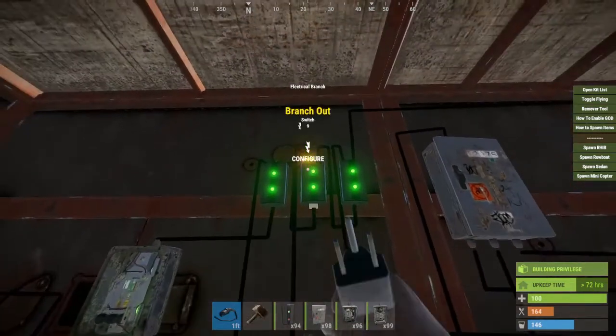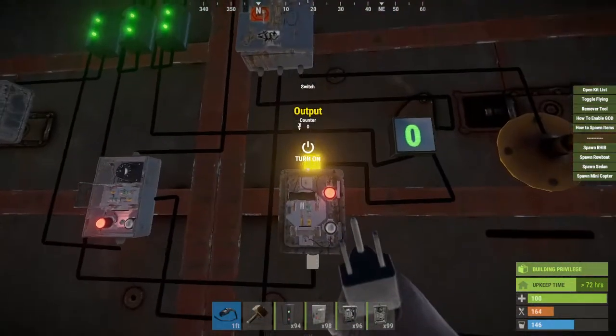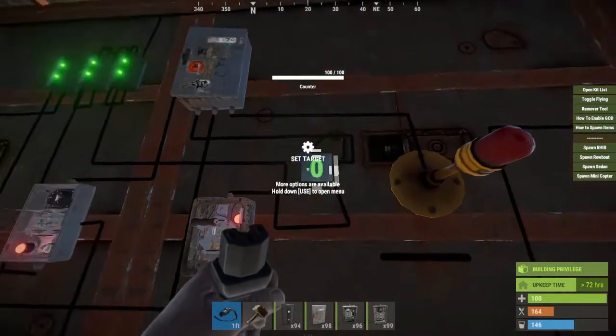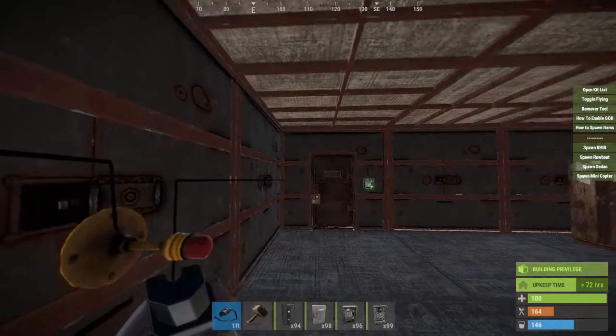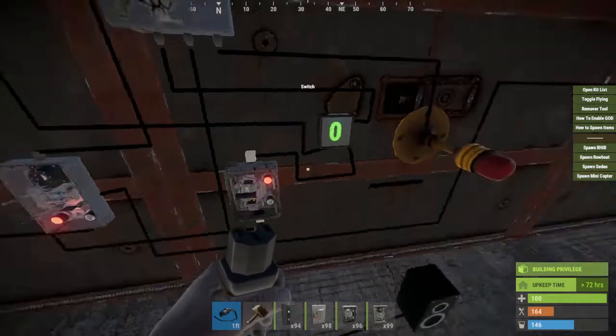Coming back to this one — this power out that runs to this switch — you're going to want to take the output and run it to the clear counter of the counter. This will reset any time you have an alarm trip. If you'd like to reset it, you simply need to flick this switch to set it back to zero.